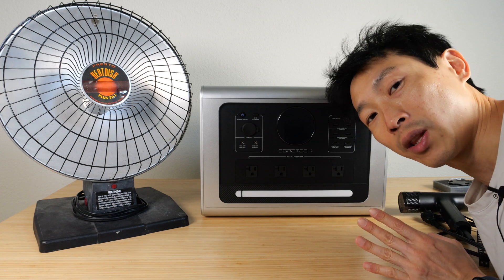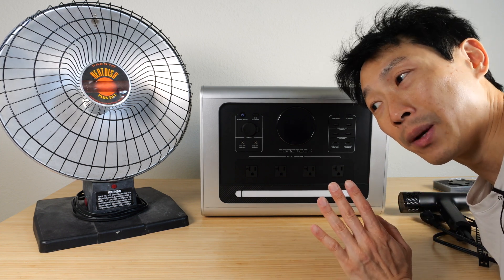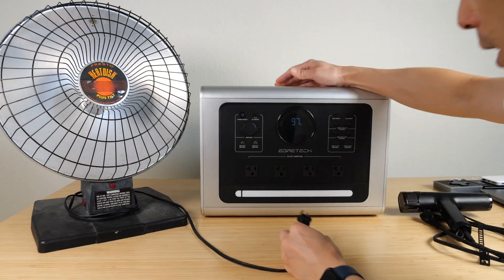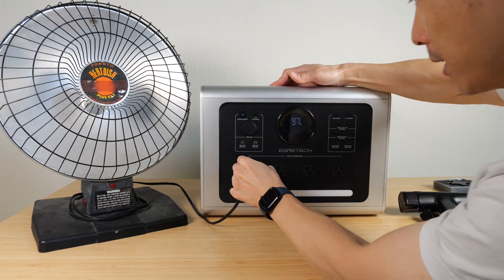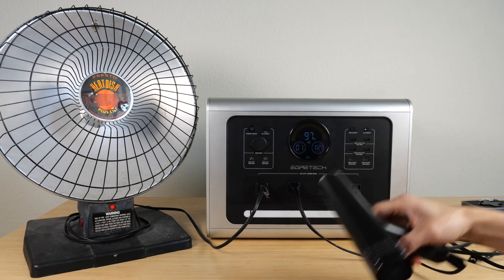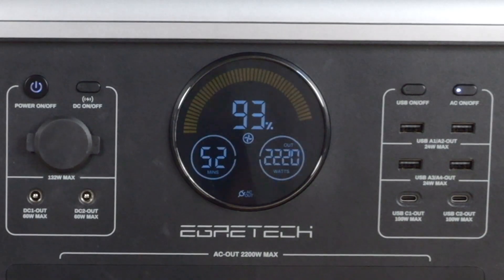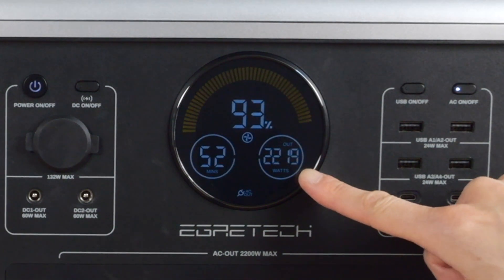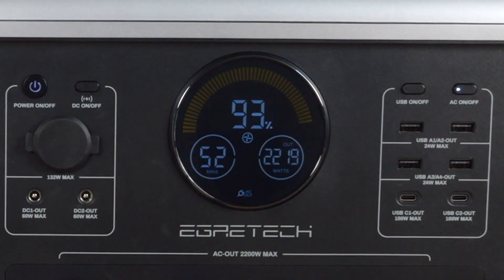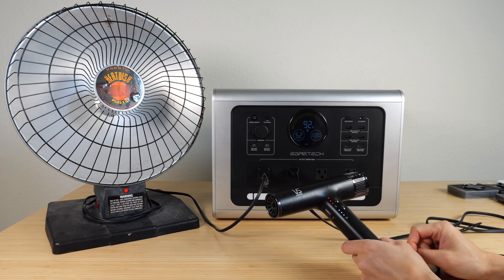Space heating is probably not a good idea with the power station because it uses so much electricity — you might only be able to run a heater for an hour or two. But we're plugging it in to draw a lot of power. We're doing 1000 watts, then a third setting that's only going over by 20 watts, so I expect it to keep going until it drains fully. By its own calculation it can run for 52 minutes.